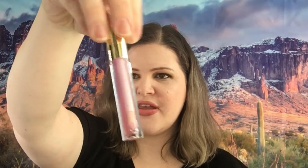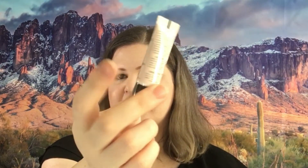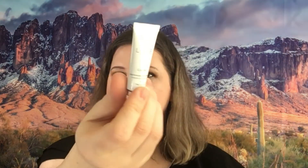Next we have the Gerard Cosmetics Lip Plumper — that is what it looks like, it is clear. Next we have the Boss Bronzing Potion Cream Glow — I am not opening that, it is sealed. And then we have a Brightening Moisturizer from Luxe Botanicals. I've used this before, this is really, really good.